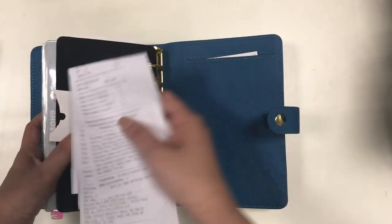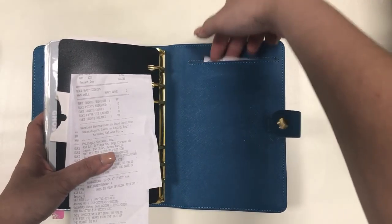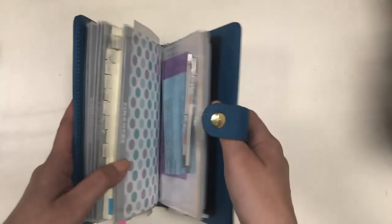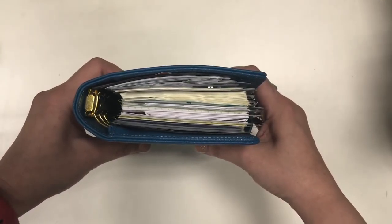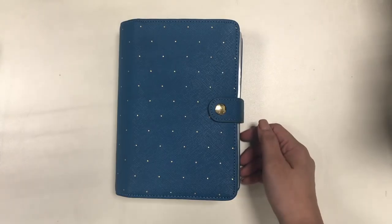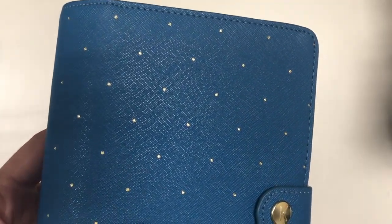I simply used everything that was in the Franklin Covey and popped it all into the Kiki K, but I didn't really like the Kiki K because it does not have a secretarial pocket, and because of that wonky zipper in the front cover I wasn't very happy with it. It looks good, but I don't like how it works for me.